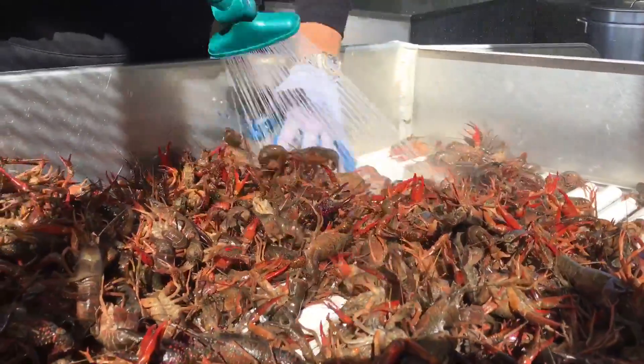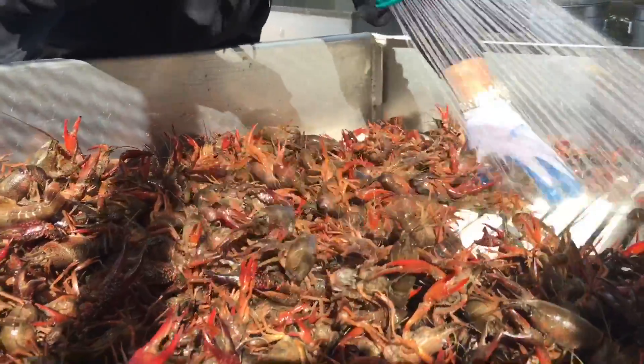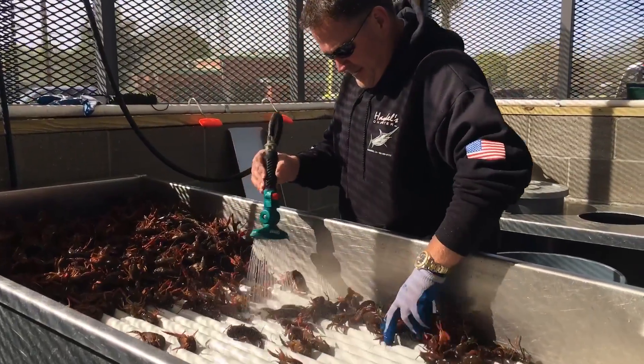Then we put them back on the table and go through them again, just to make sure we got all the dead and the grass and those kind of things out, and make sure there's nothing that's not supposed to be in the pot. That way when they go in the pot, there's no difference in the taste. It doesn't affect the water at all. It keeps it nice and clean.